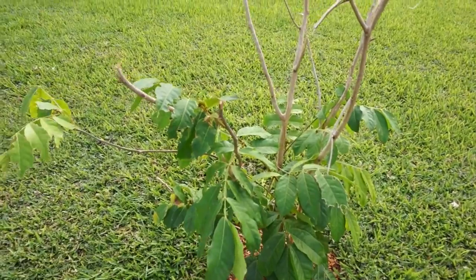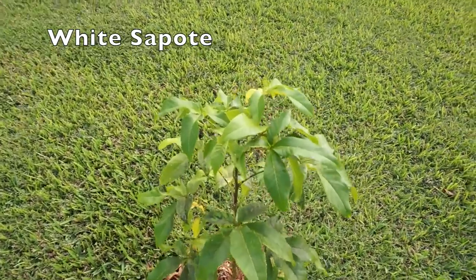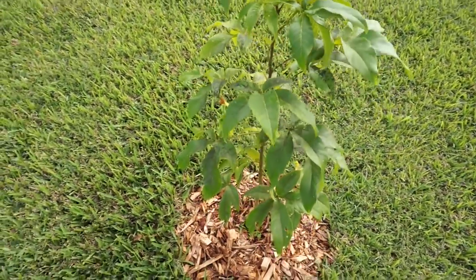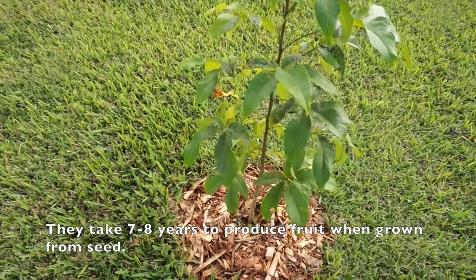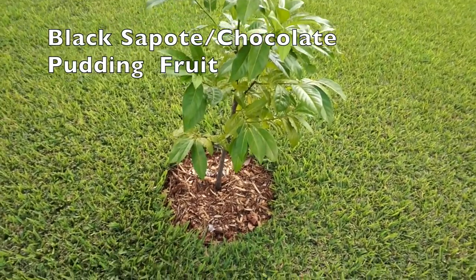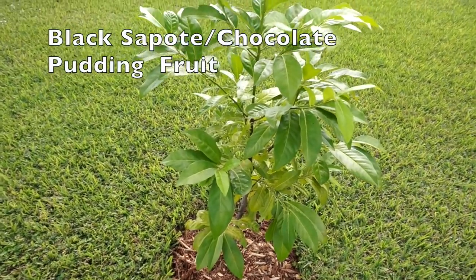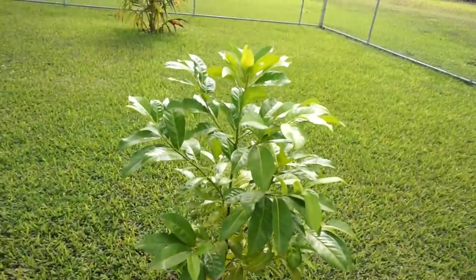This is a seed-grown white sapote tree. It has a little bit of fungal issue because it had aphids, but the aphids have been dealt with so the fungal issues should clear up. It was grown from seed — I think they take about maybe five years to produce. And this is a black sapote tree grown from seed, about two to three years old. The black sapote is also known as chocolate pudding fruit because you let it ripen up and it gets really black and creamy and mildly sweet.